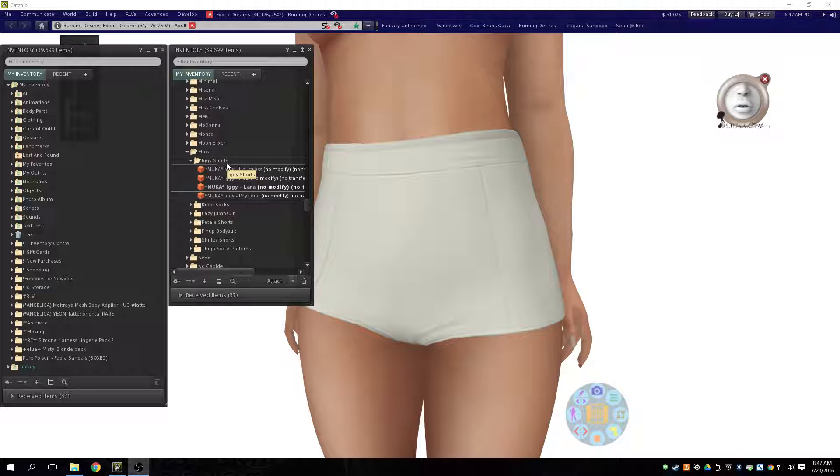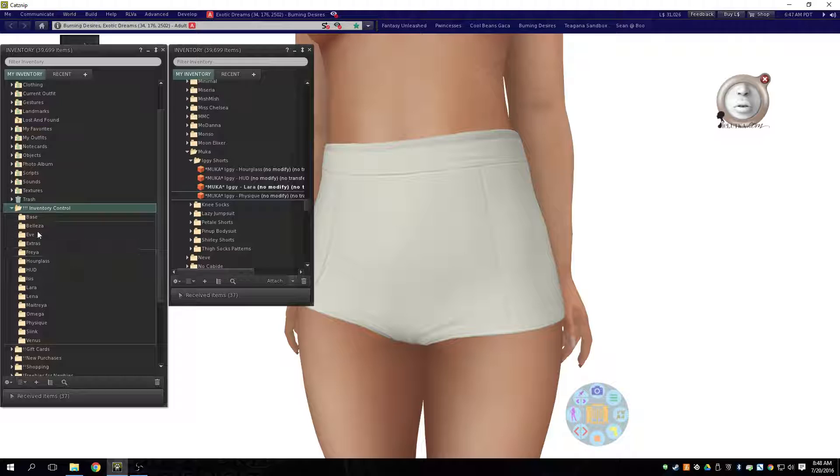And I want to go ahead for wardrobe purposes and put each of these in its own subfolder so it's easier for me to wear them. So rather than go through and type a folder each time — hourglass, HUD, Lara, physique, and so on — which I would have to do hundreds and hundreds of times to organize the things that I buy, what I do is I have this folder already in my inventory. I call it inventory control, but you could call it whatever you wanted. In here I've got just a bunch of empty folders for the things that I have to type a lot.